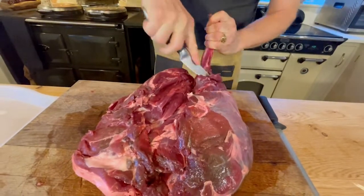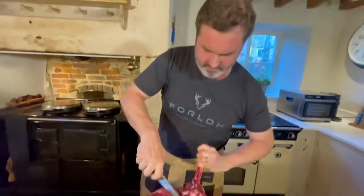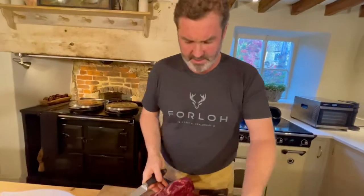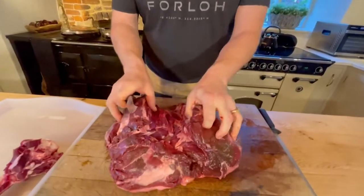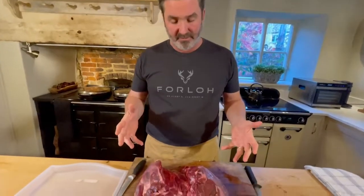These bones are wonderful used for stocks, so whatever you do don't throw them away. There's my bone, and here is my haunch deboned. Once you've taken off the shank and removed the main bone, you're left with a big boneless part of meat.